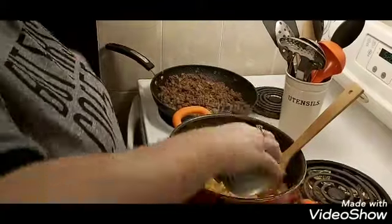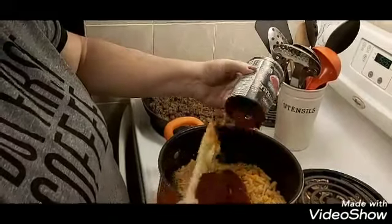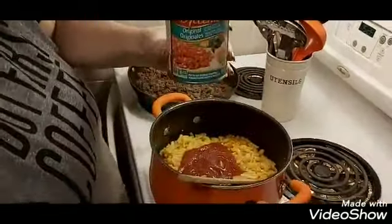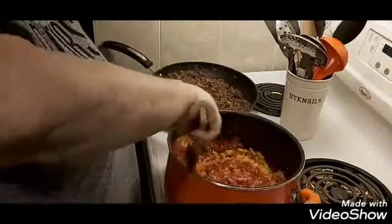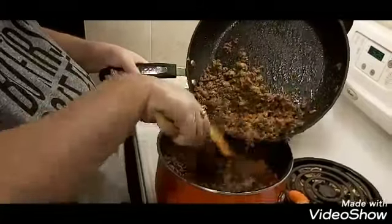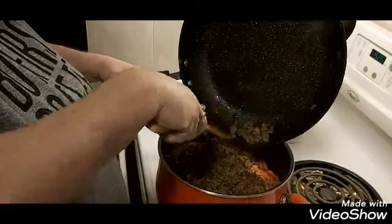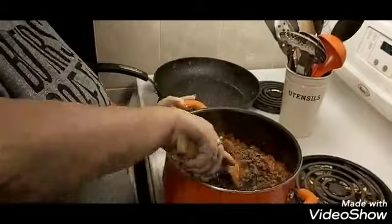Then I add a can of crushed tomatoes. I've opened two but I'm pretty sure I'm only going to need one. Also a can of diced tomatoes. I'm only going to need the one for sure. Then I stir that all in, and then I add my ground beef and all the seasonings from the hamburger. Bill picked up one of the frying pans called the Rock — it's really nice; you don't use any spray or oil or anything.